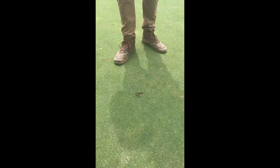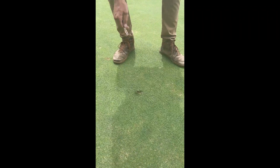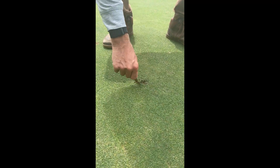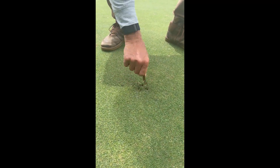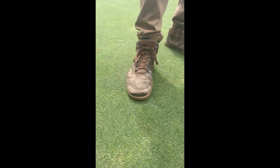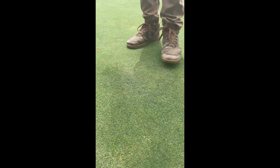So Steven, what's the right way to fix this ball mark? It's easy. You just work around the outside of the ball mark and push it in. And after you're done pushing it in, tap it down with your foot or putter, and then it's nice and smooth.